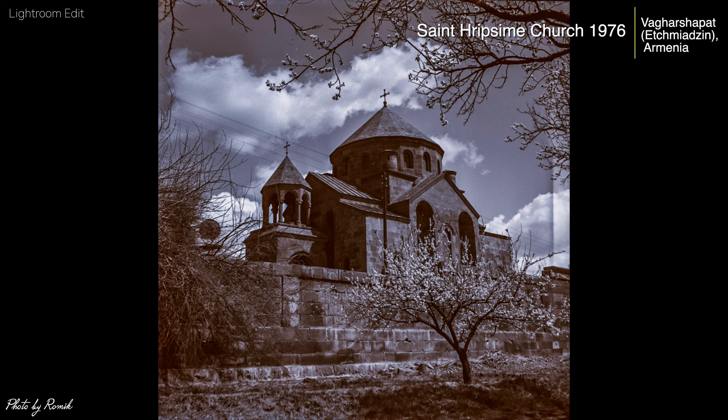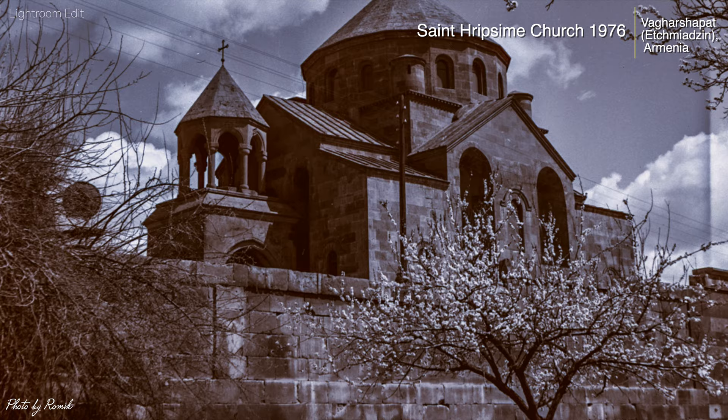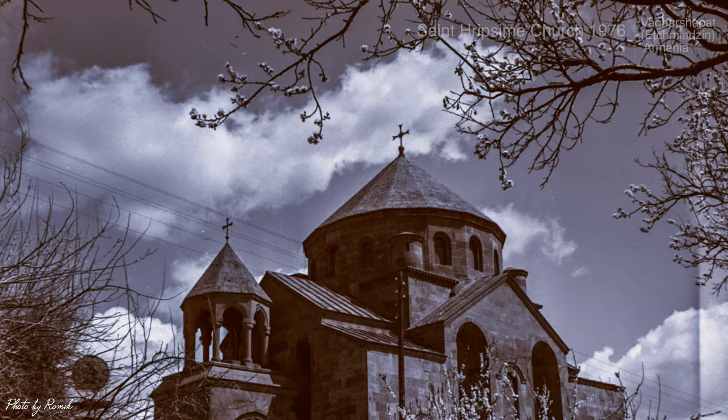In this first series of shots, my father used six by six medium format film. This is a shot of St. Ripsime church in 1976, near the town of Etchmiadzin, Armenia. St. Ripsime is a 7th century Armenian Apostolic church — one of the oldest surviving churches in the country.